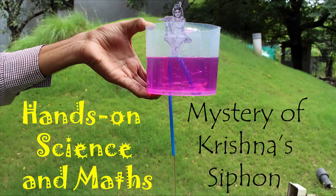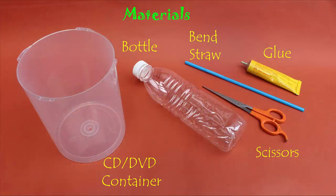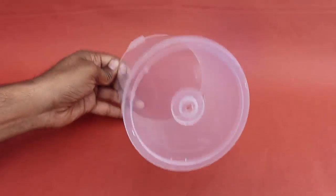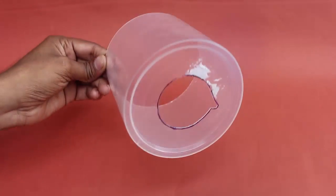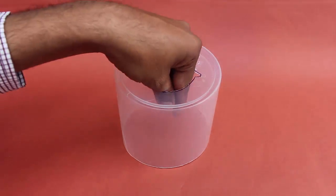Here you can see a small hole where Krishna is sitting. For this experiment, we will need a big CD box, a bottle, a bendable straw, glue, and scissors. Now first make a big hole in the base of the jar.